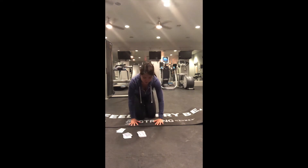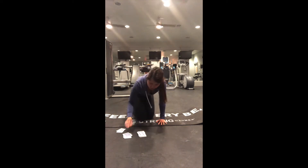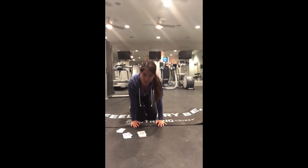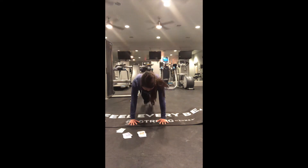Six more knee to chest: one, two, three, four, five, six. We're more than halfway done! Then thirteen more knee to chest: one, two, three, four, five, six, seven, eight, nine, ten, eleven, twelve, thirteen.